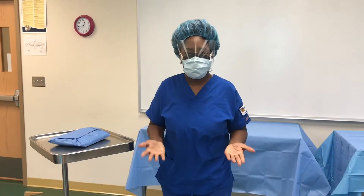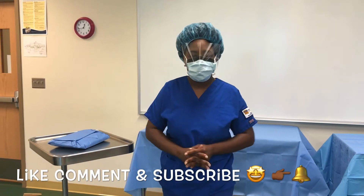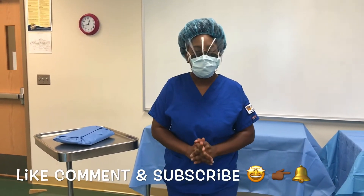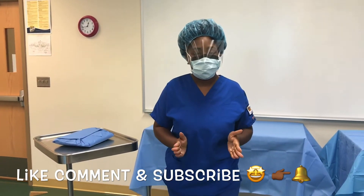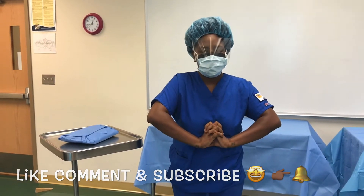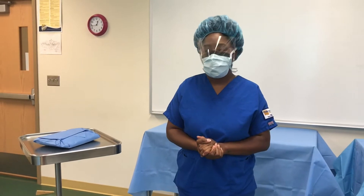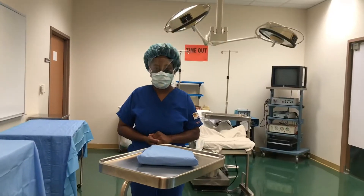Hey you guys, it's Jess Raj, welcome back to my channel. If you are new here, go ahead and hit that subscribe button, and if you already subscribe, make sure you hit that notification bell. Today we are going to go into some surgical technology knowledge — we will be learning how to open up our Mayo and open the gown on it.